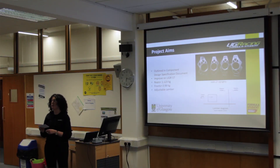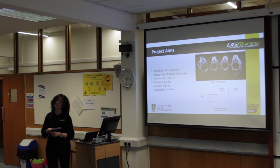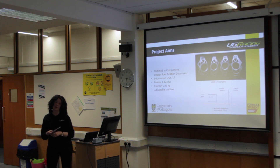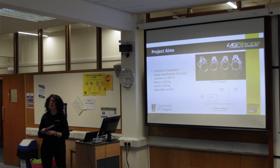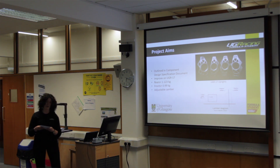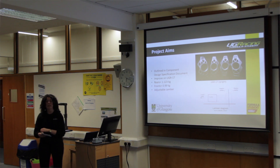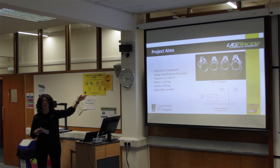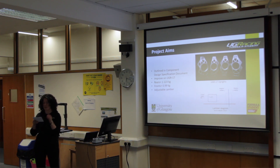A third section of the component design specification is the environment that the upright experiences during its lifetime. It's exposed to all of the elements that the wheels and tyres are exposed to during a race, including grip from the track, and it does experience some heat from the brake disc within the sub-assembly. A benchmark for the design is the UGR-17 upright design you can see at the top of the screen.